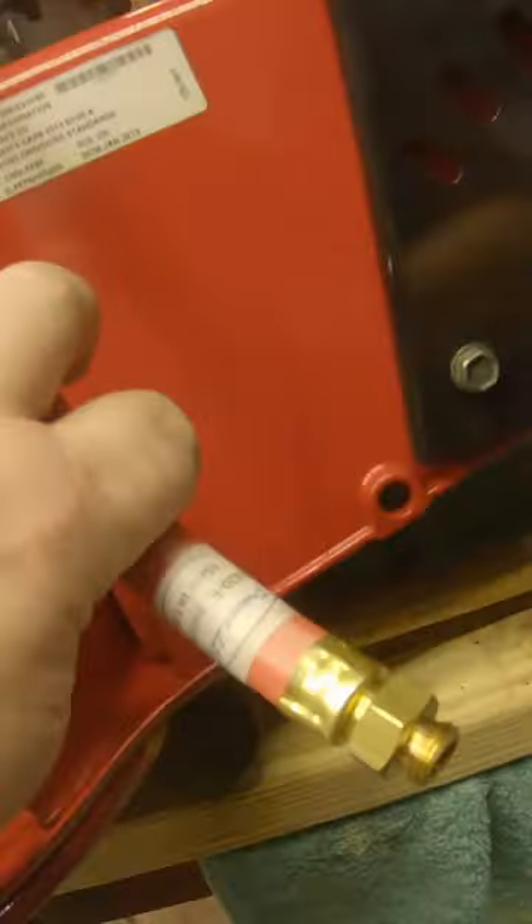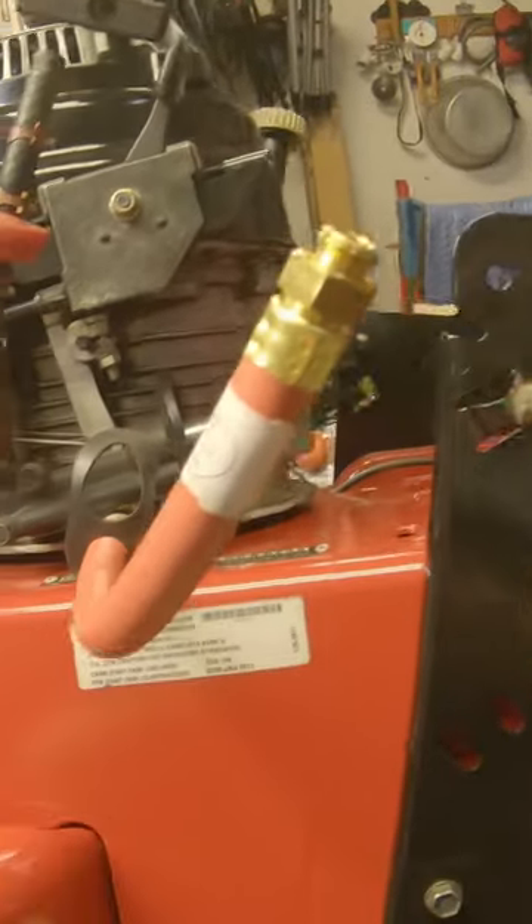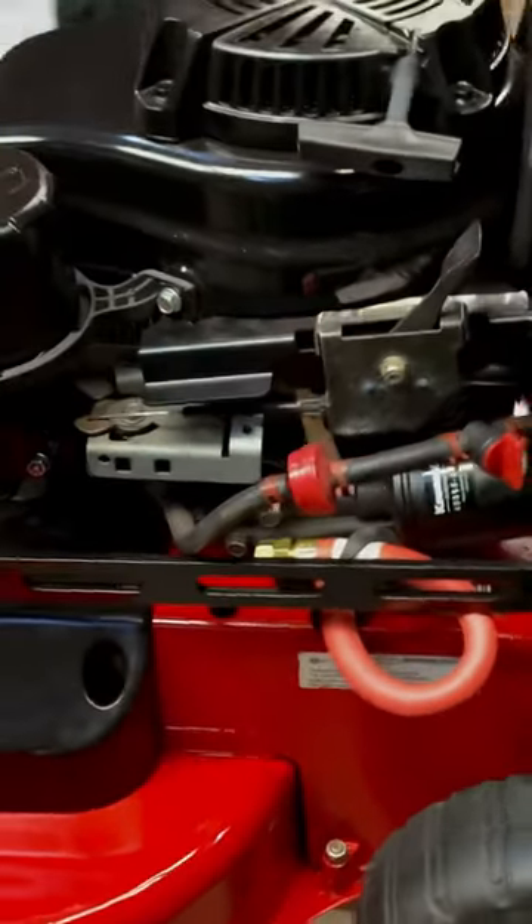Remove this cap and then you just drain your oil like that. It makes it much easier than having to suck it out of the dipstick or try to turn this thing over on its side. I think this thing is good to go on down the road.